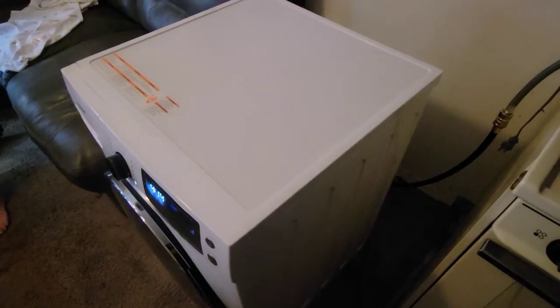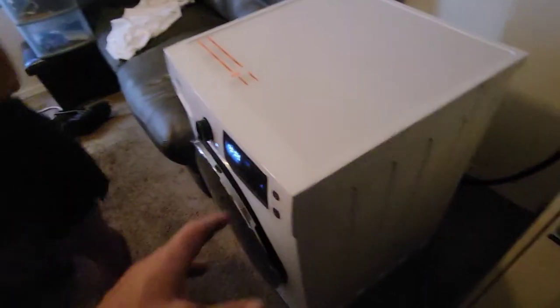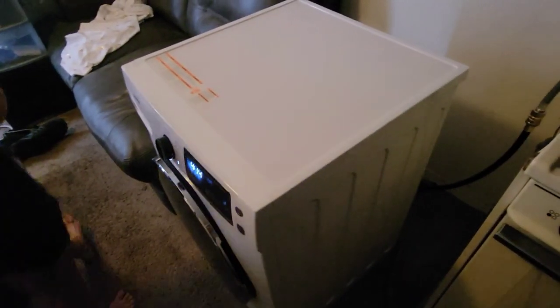Something really important: on the back of the unit, make sure you take out the bolts that are for transport. They're on all the corners, and they stop the drum from being able to move around while you're transporting it. But if you're not transporting it, they stop it from being able to operate properly. When I had a towel in there with the bolts still in, it was shaking violently. So make sure you take them out.